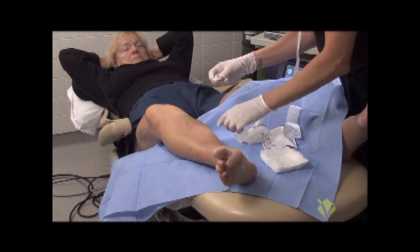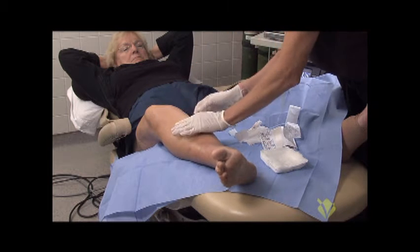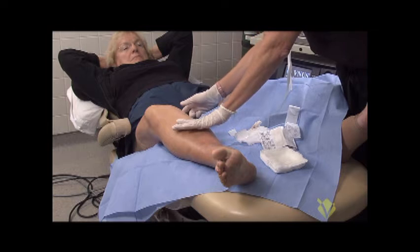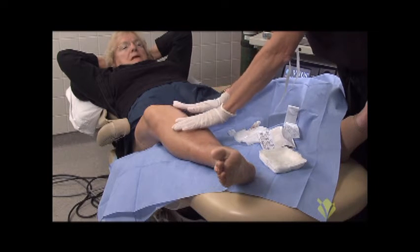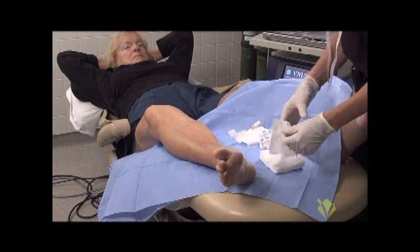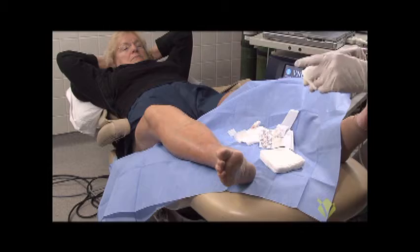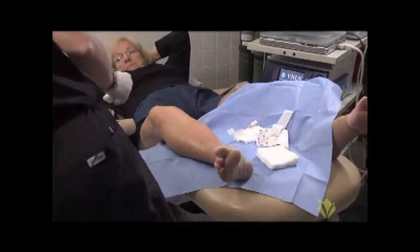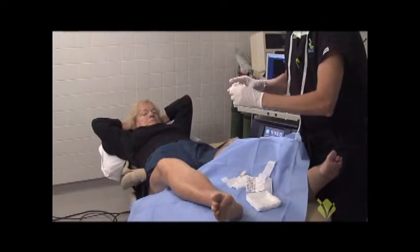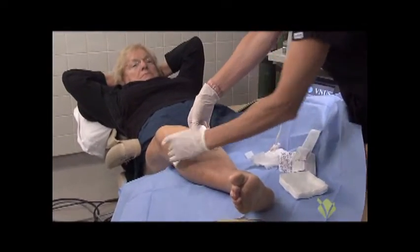It's normal for each of the sites along the leg where the tumescent was injected for them to leak a little bit. So there may be a little bit of oozing of fluid from these sites, and you'll see them on your stockings, and that's normal — it's a very small amount, not to be concerned. Then I take a gauze and roll it up into a little bit of a ball and make a compression-type dressing over the top of the band-aid.